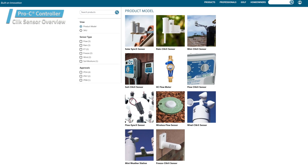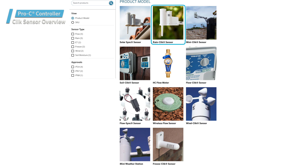There are several Click Sensors available: Rain Click, Mini Click, Soil Click, Flow Click, Freeze Click, and Wind Click.